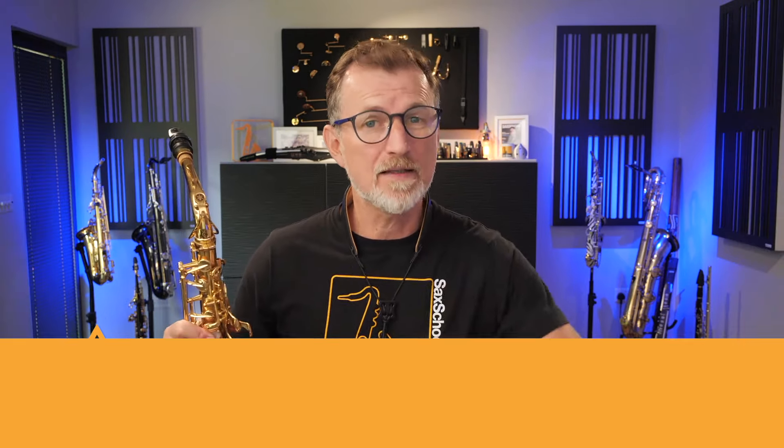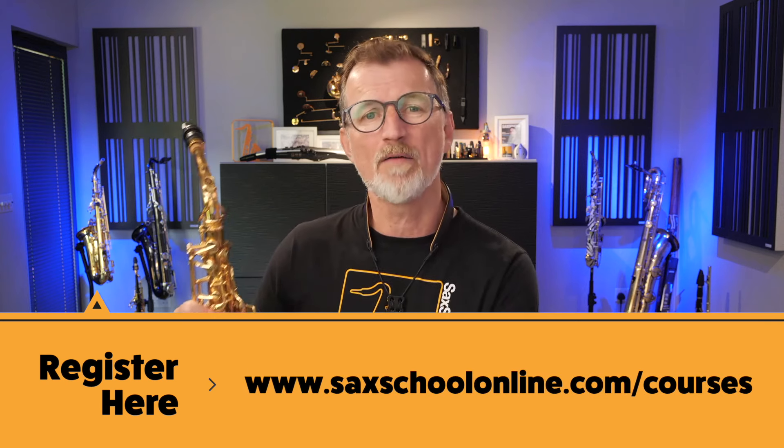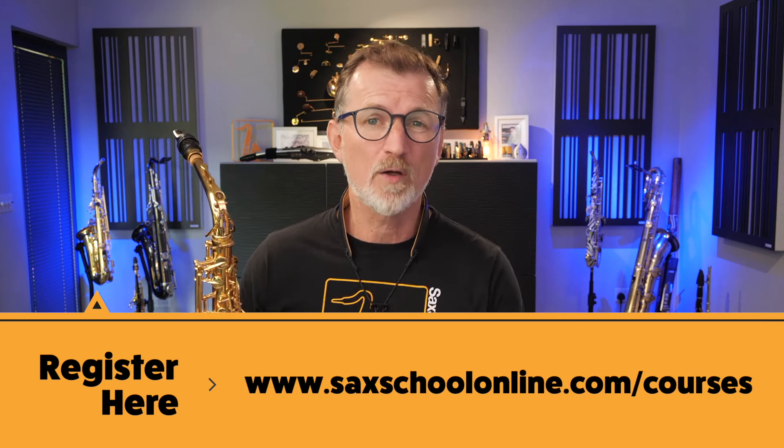There's a PDF for today's lesson so you don't have to write all the notes down as we go through. You can get it for free from the Sax School Locker — that's where we keep all of our free stuff. The link's in the description down below, or just pop over to saxschoolonline.com, go to the courses page, and you can register for the locker there. It's free — get the PDF and use it in your practice room.